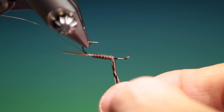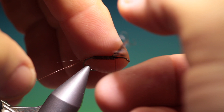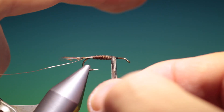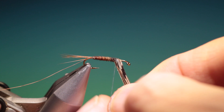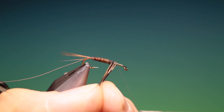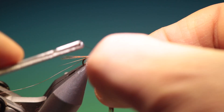We go up, line those in. They're getting a bit messed up again, so just hold those in position and tie those off. Makes a much nicer body if it's straight.